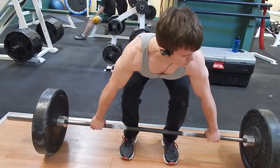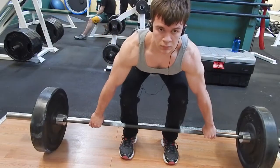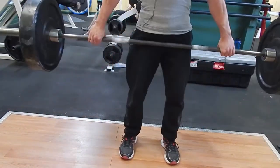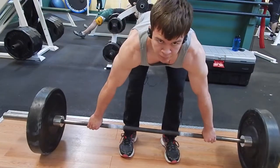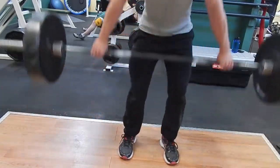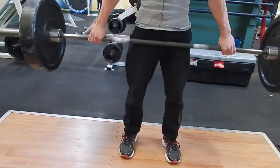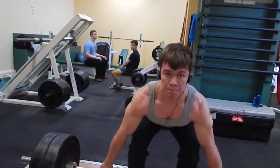Hey guys, Big Z Fitness here with you today, and today I'm going to be showing you guys some footage of me doing snatch grip deadlifts. This is the very first time I've ever done them before. I just wanted to kind of get used to them. My coach gave me an insane program beginning Monday of next week.